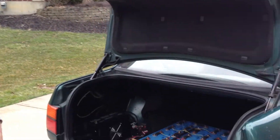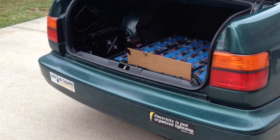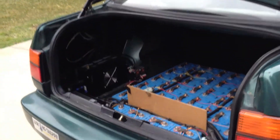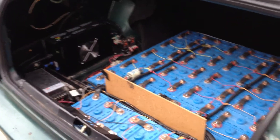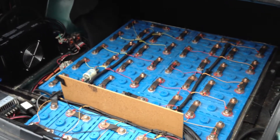This is a 1995 Volkswagen Jetta. I converted it about four years ago to 100% electric, and so let's take a quick tour. What you're seeing back here is really the heart of the system — this is what makes the whole car work. It's the battery.